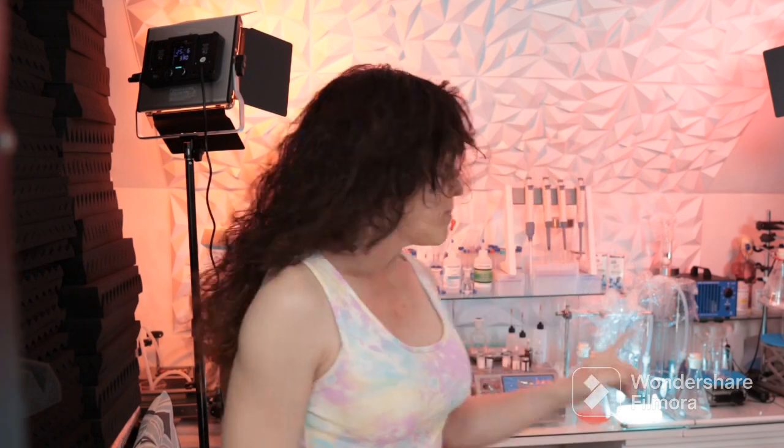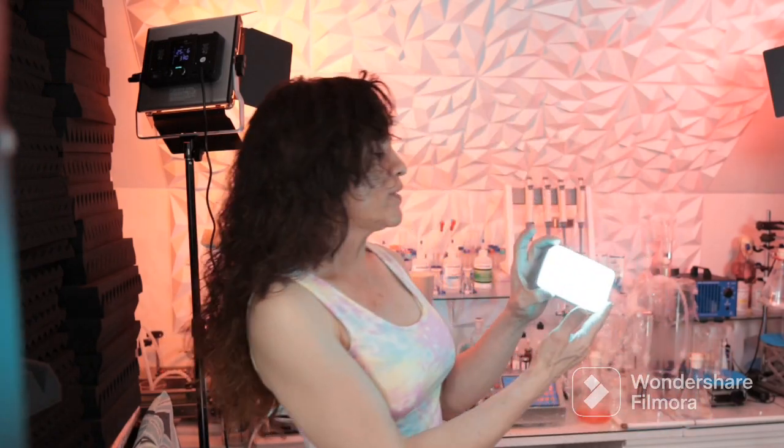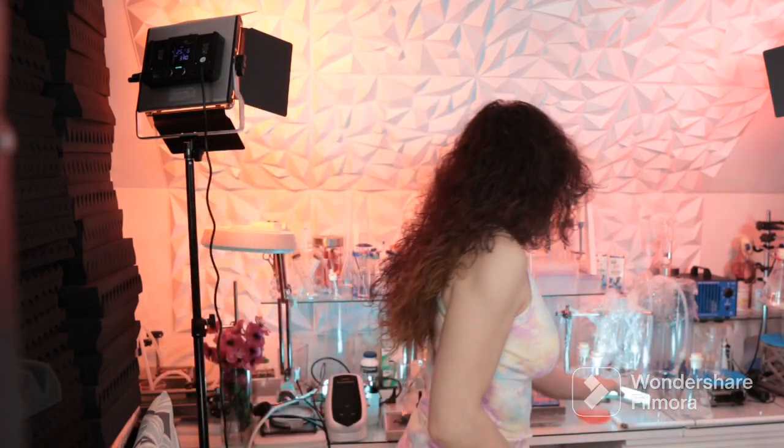The bottom one is kind of — I don't know what color this one is; it's not white, it's not green, it's kind of like a white aqua green color. So those are my two mini red lights and my mini RGB LED lights, and these are my professional — I think 660 — RGB LED lights.